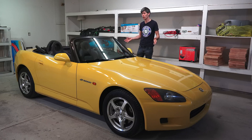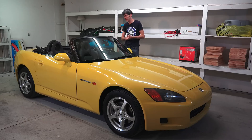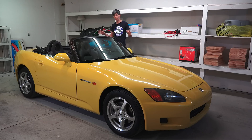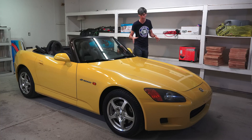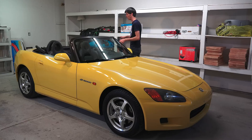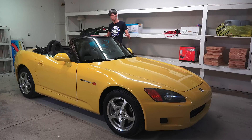Hello everyone and welcome. In this video we're going to be talking about what's wrong with my 2002 AP1 Honda S2000. It actually is in pretty good shape, but the car is 14 years old and it's got about 105,000 miles on it. So there are some preventative things I'd like to do before I really thrash on it. We're going to go over a few of the little problems and some projects I'll be taking on before doing any modifications. So let's take a look under the hood.